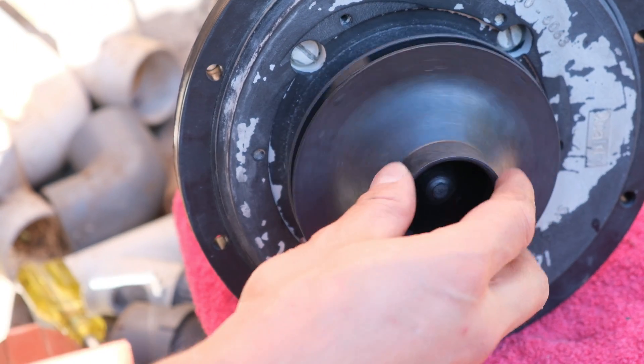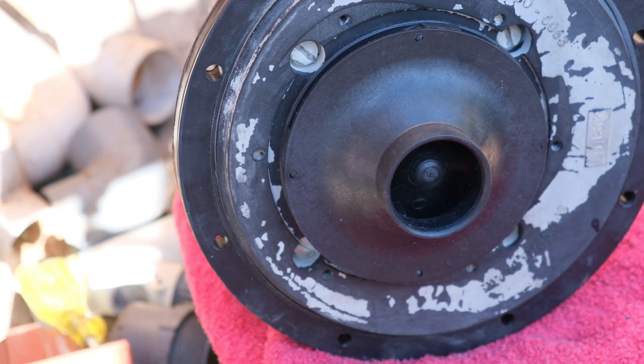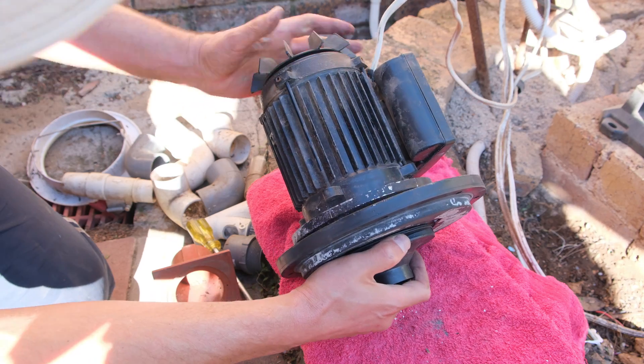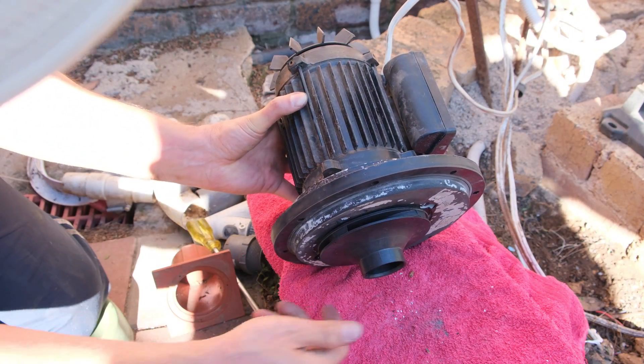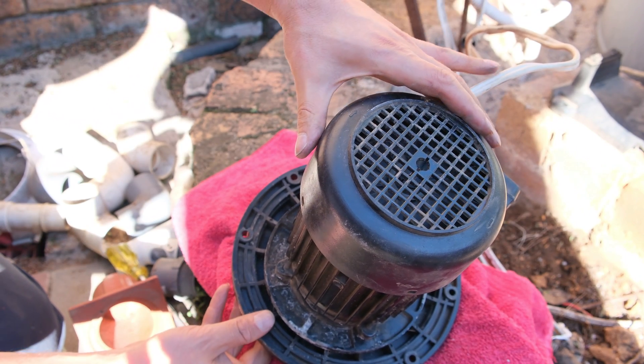Rotate the impeller in a clockwise direction — there's a definite end stop. Holding on to the back, I make sure the impeller is nicely placed and spin it to make sure there's nothing scratching. The impeller is perfect. It's easier to put the cover on now while the motor is still in hand.